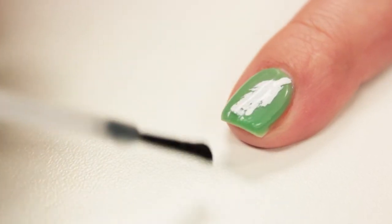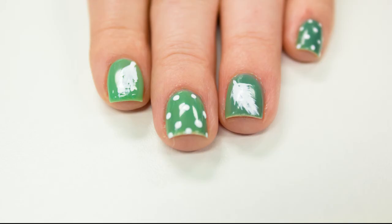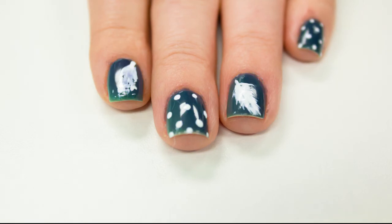Then finish it off with a top coat. Here's what it looks like inside without sun, and here's what it looks like outside with sun.